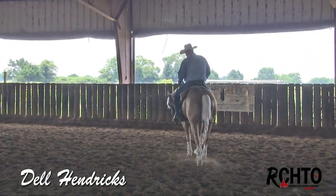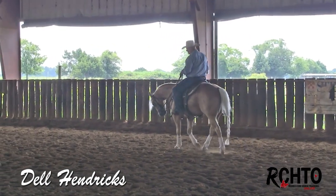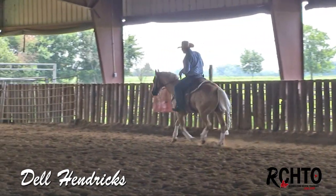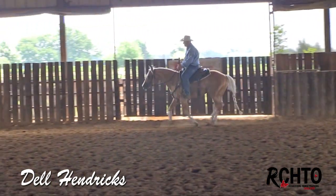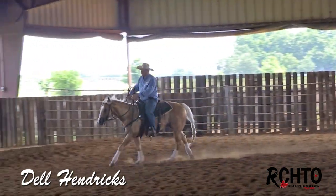In the lead departure it's very, very important that you can move these horses forward, they get soft in your hands, they yield to your leg, and you can lay your leg and cluck to them and they step up soft into that lead. Once you have that lead departure down pretty good, you can go ahead and start changing leads.